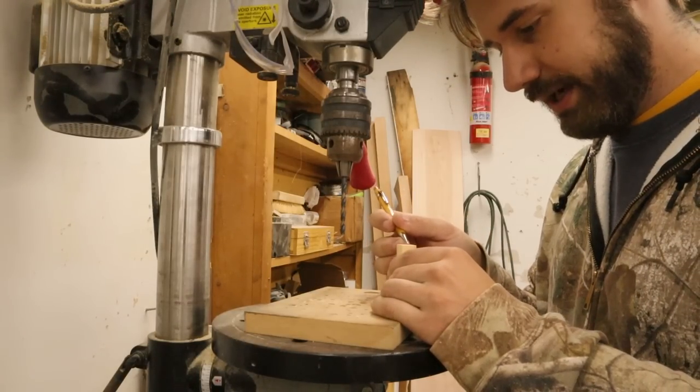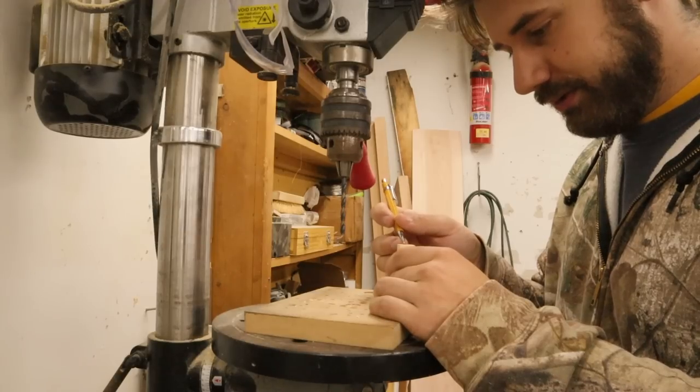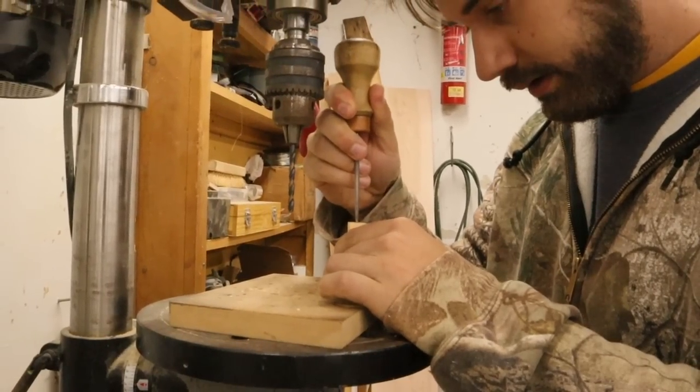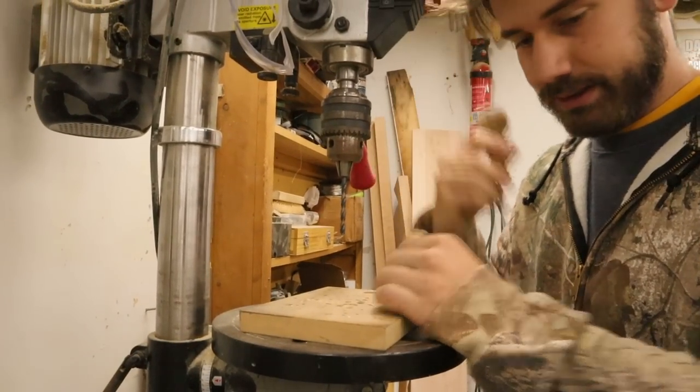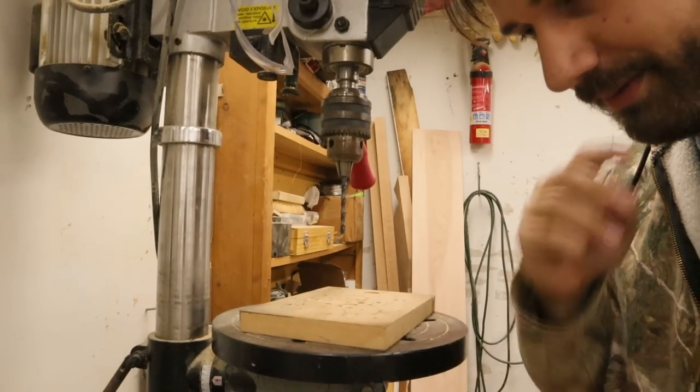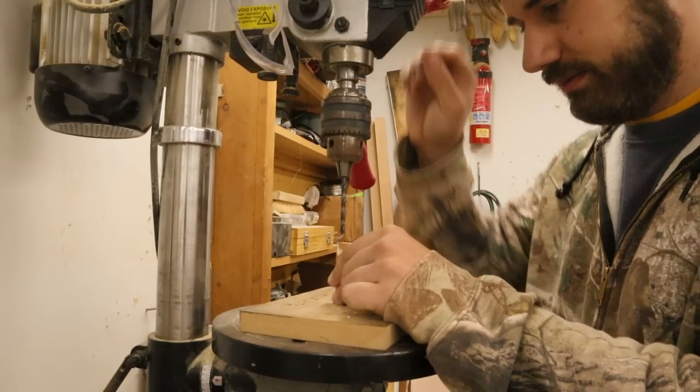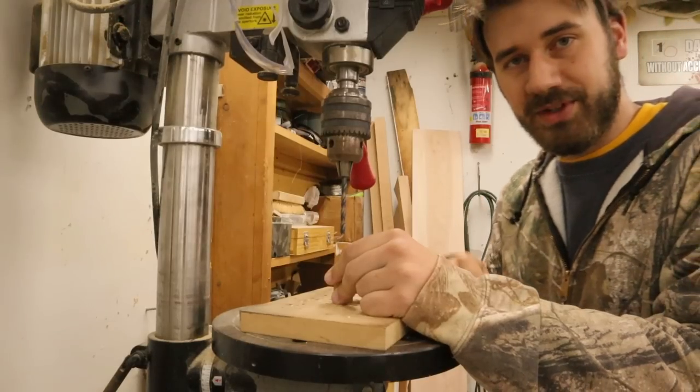Don't you love it when you drop nice tools - beautiful handmade tools that somebody made for you - just drop them? Got the hole poked, now let's get our hole drilled. I'm gonna start with a smaller drill bit - no, I can do this.